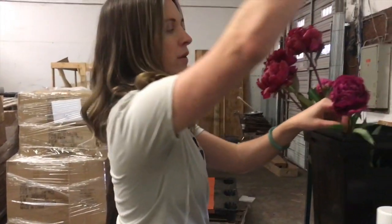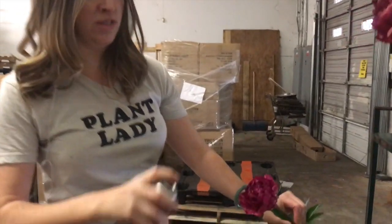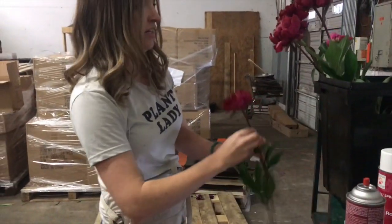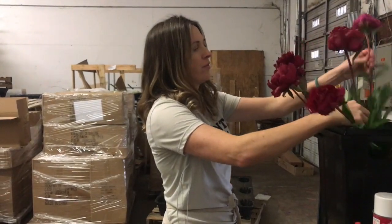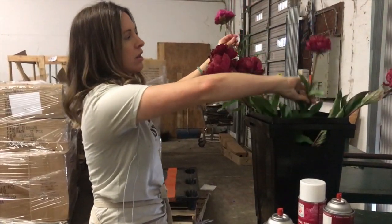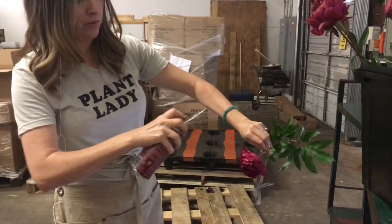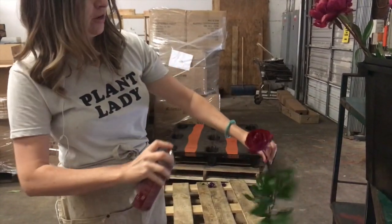It's never fun when something doesn't come in the color that you want, but luckily there are things like this as workarounds. It's best to do this outside — it's freezing outside — but we have an open window here because it's very smelly, so don't do it in your house. We're kind of in a warehouse area.